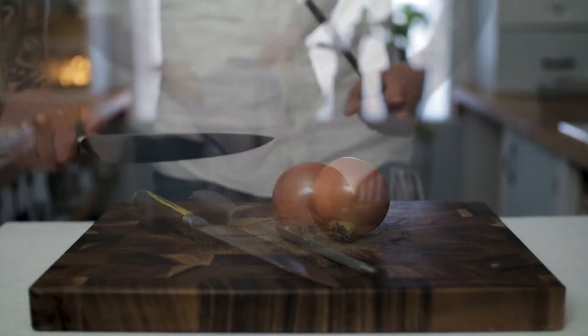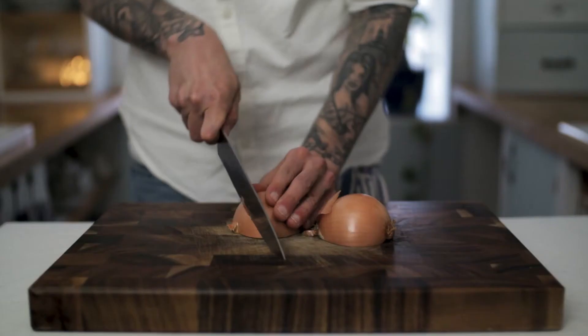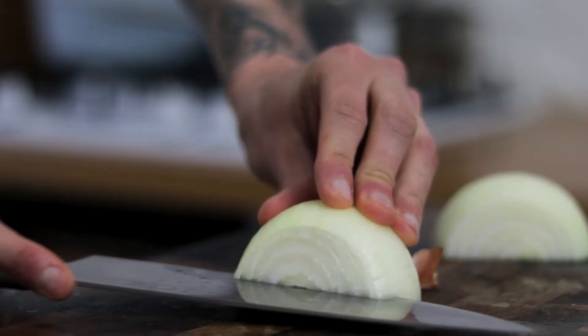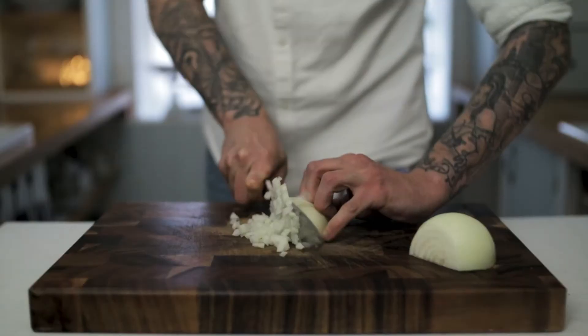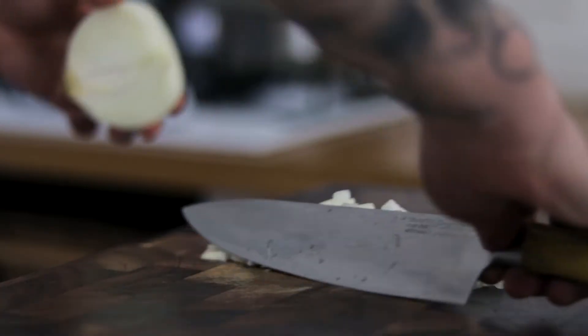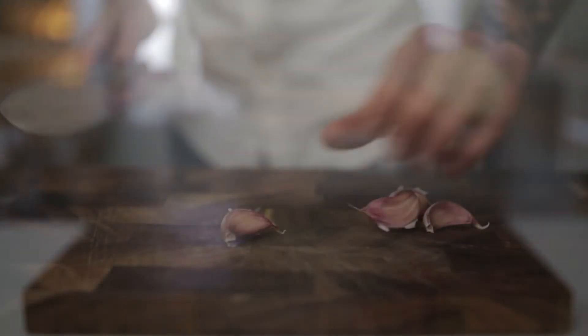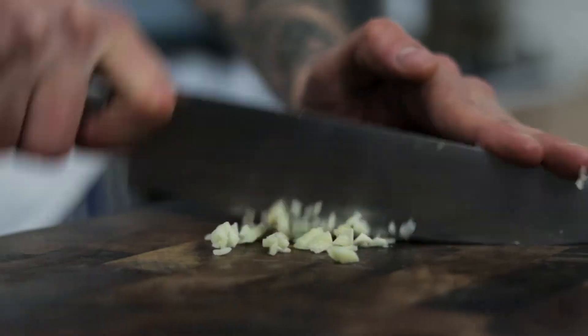First thing we're going to need to do is prep some ingredients, so take a really sharp knife and dice some onion nice and fine. Pop it into a bowl and place that to one side while we prepare our garlic. Spend a few minutes chopping the garlic as fine as you can get it, then pop your garlic to one side with your onion.